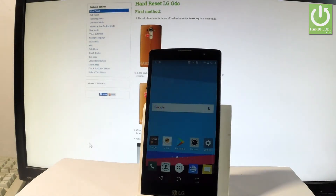Here I have the LG G4C, and let me show you how to enter the download mode on this device.